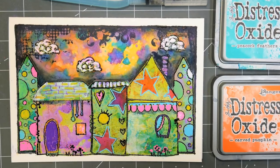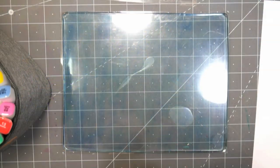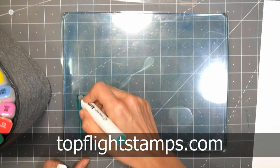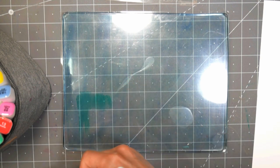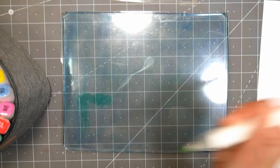Hi there! Lindsay here, the Frugal Crafter. Today we're gonna make this fun mixed-media card and we're using some stamps from the company Pokedoodles. These stamps came from TopFlightStamps.com. They're our sponsor and they go all around the world and find the coolest stamps to bring back to us here in the United States. Pokedoodles is a UK company and their images are so adorable.